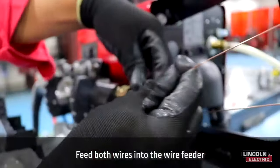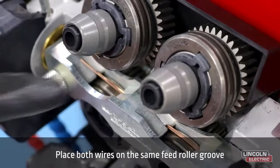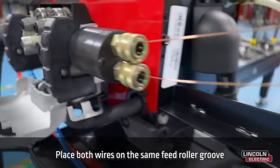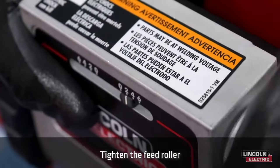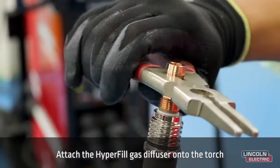In the next step, feed both wires into the wire feeder. Place both wires on the same feed roller groove and tighten the feed roller. Next, attach the hyperfill gas diffuser onto the torch.